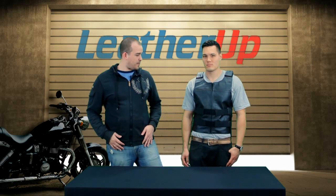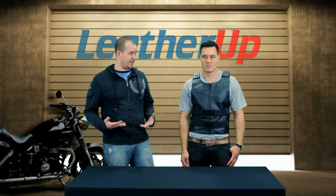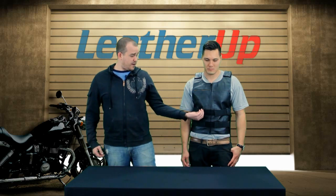Hey guys and gals, this is Johnny from LeatherUp.com. I'm here with Mike. Mike is looking really hard and bad right now wearing this vest. This is from X-Element — the X-Element tactical style leather vest. Tactical style because it looks like something you'd expect to see on a cop, an FBI agent, something like that.